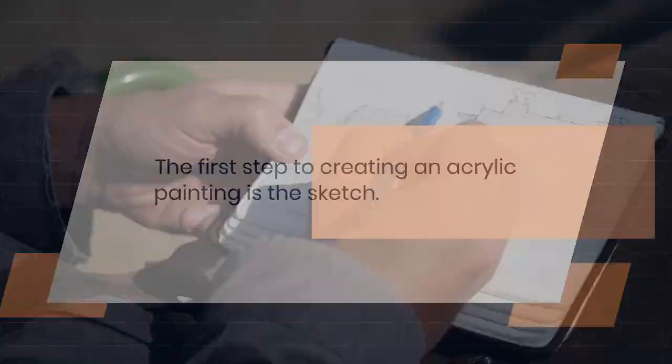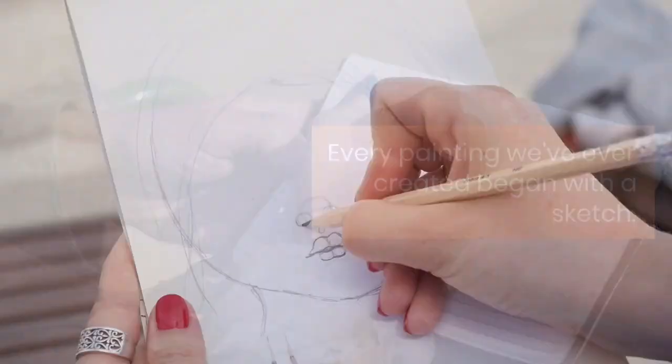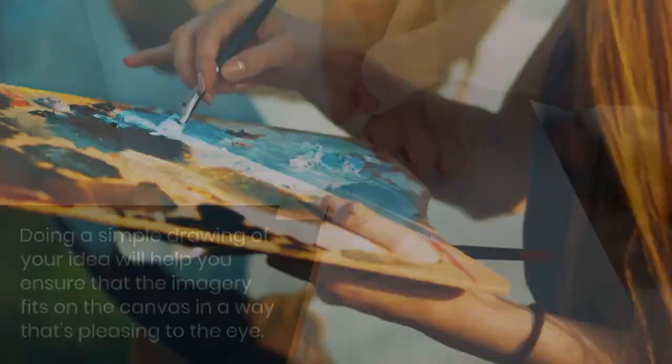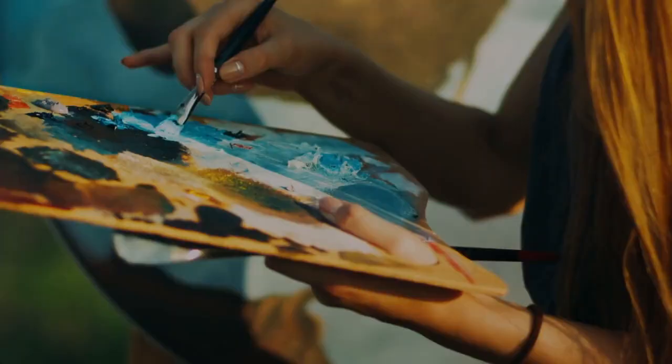The first step to creating an acrylic painting is the sketch. Every painting we've ever created began with a sketch. Doing a simple drawing of your idea will help you ensure that the imagery fits on the canvas in a way that's pleasing to the eye.